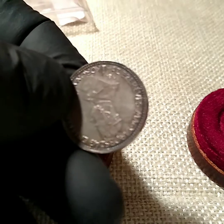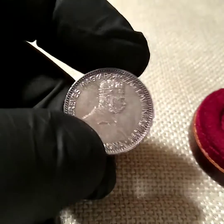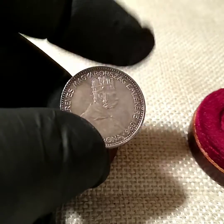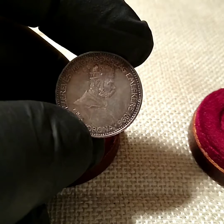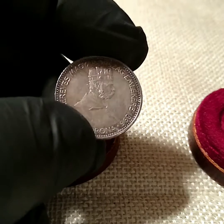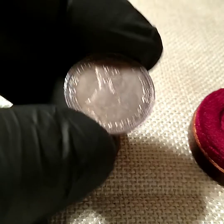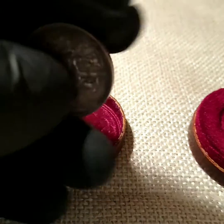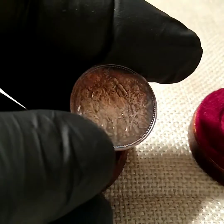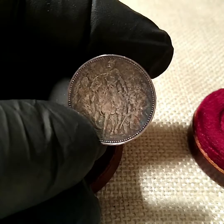Yeah, that was my new big purchase as far as coins go. This is the most expensive one that I've bought so far. Of course, I've only been collecting for a couple of years now, but I'm starting to notice more of these older, really artistic-looking coins, so I'll probably be buying more of those in the future.